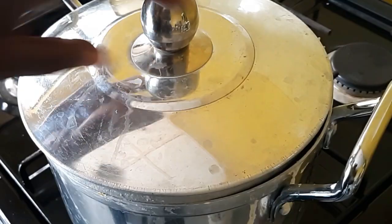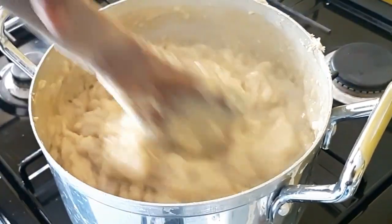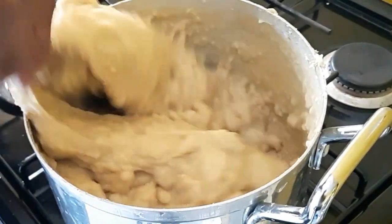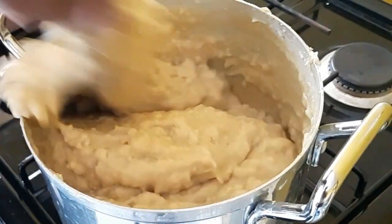Nine minutes later, this is what I've got, and I'm going to stir it properly. This looks like lumps but it's not — I'll still mix it to get whatever it is out.